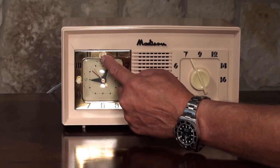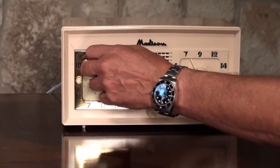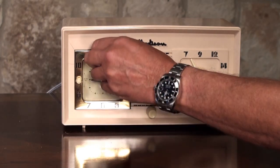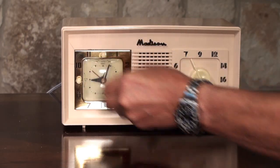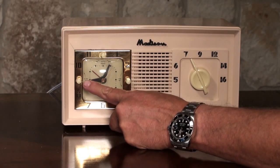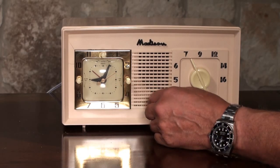The top button up here is the on/off switch or the alarm, so you can turn it if you want it to come on by the alarm through the clock, or you can turn it to the left and it'll come on after it gets warmed up. This one sets the alarm time, and this one sets the clock time.